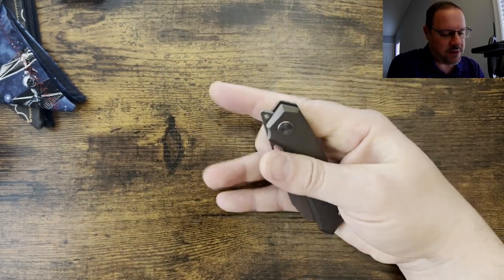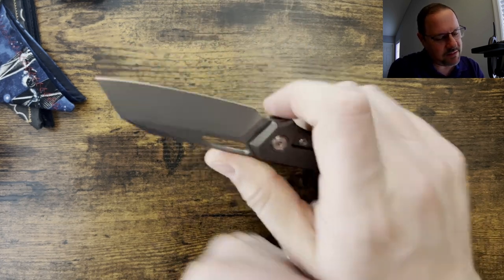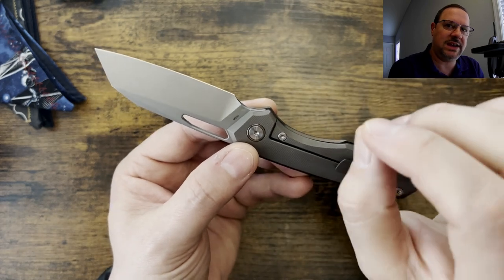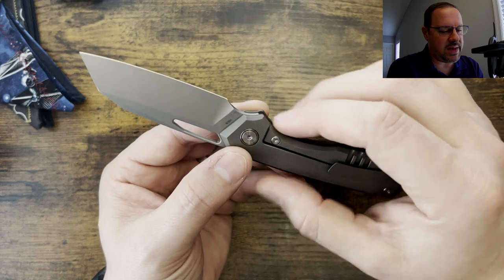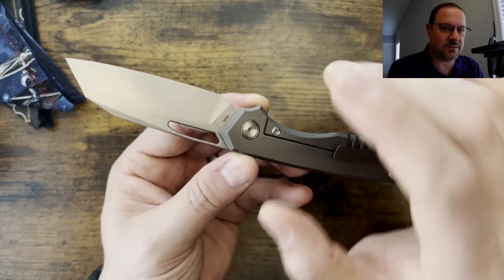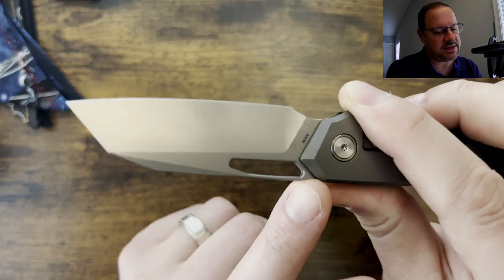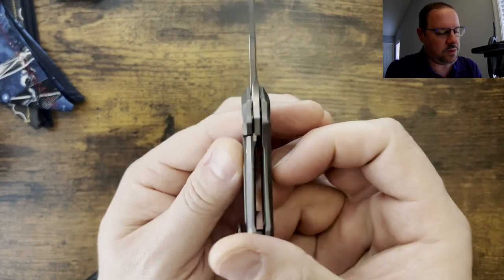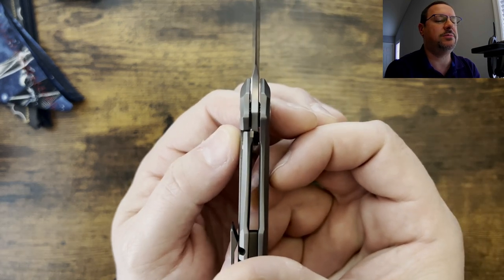Let's give her a go. Good detent, about what I've been expecting from Miggeron. This one is M390, if I recall correctly, with the heat treat coming in at 60 to 62 — which isn't the best for M390, but it's not the worst I've seen either. So you got a good heat treat on there. Lots of lube from the factory. I'd call that about a 40% lockup — looking pretty good there.